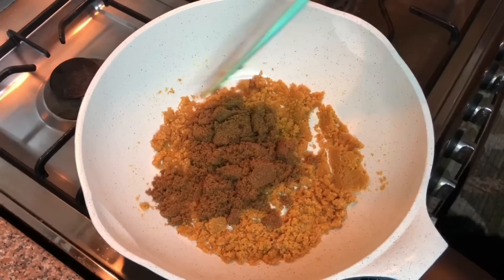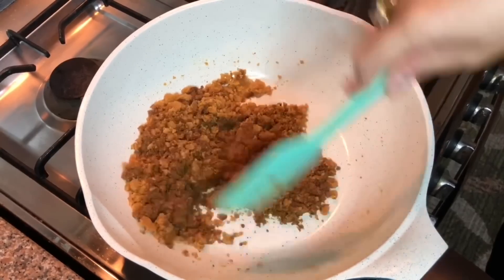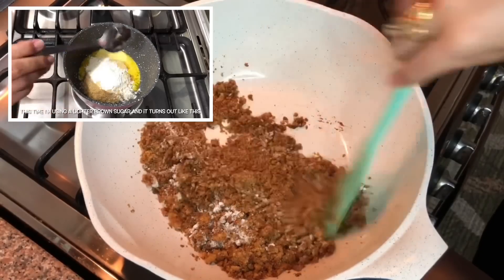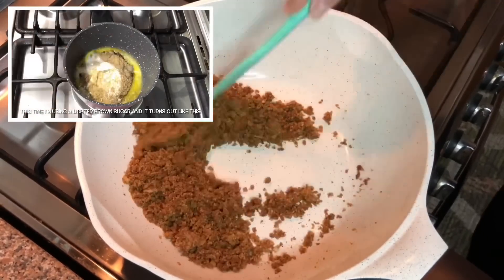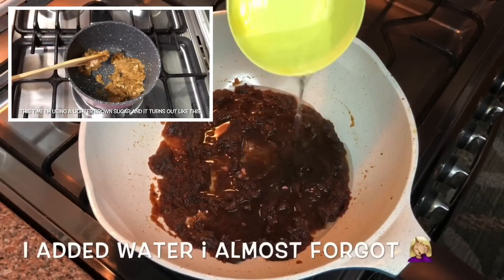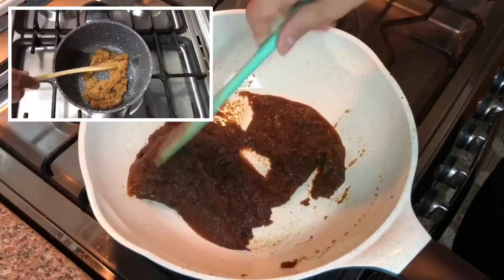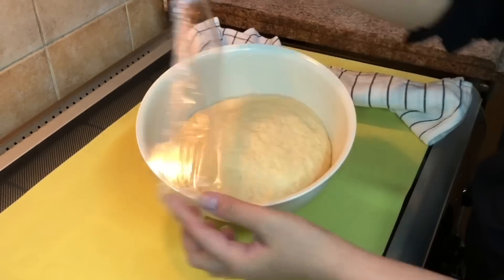I'm going to add the sugar, the flour, and salt. The filling is ready. Now let's check the dough. Look at that.